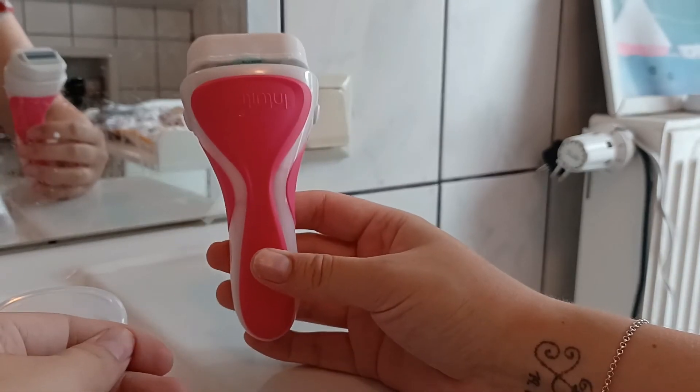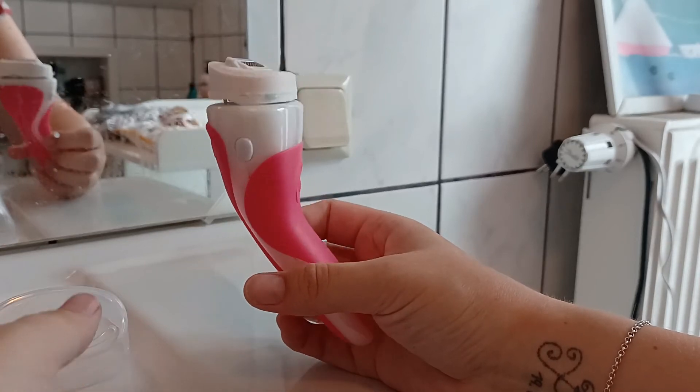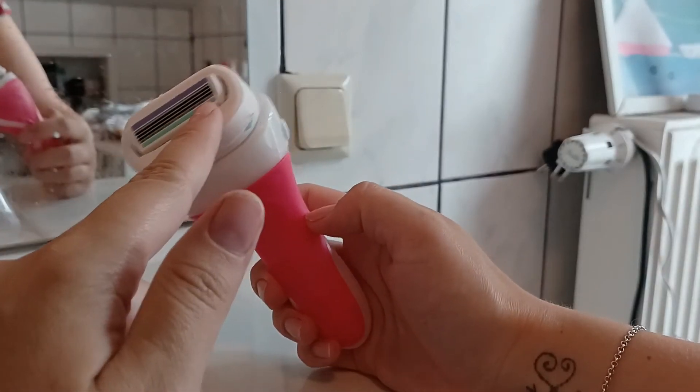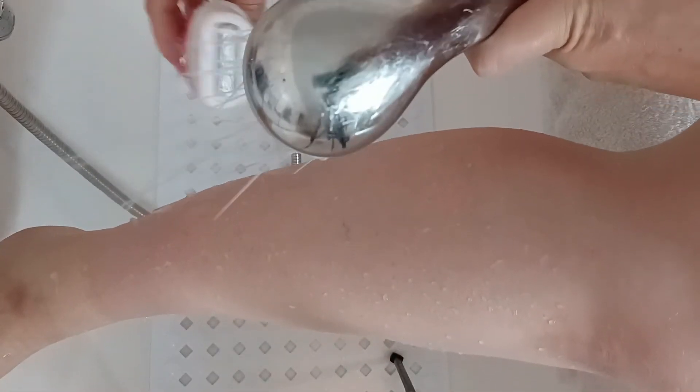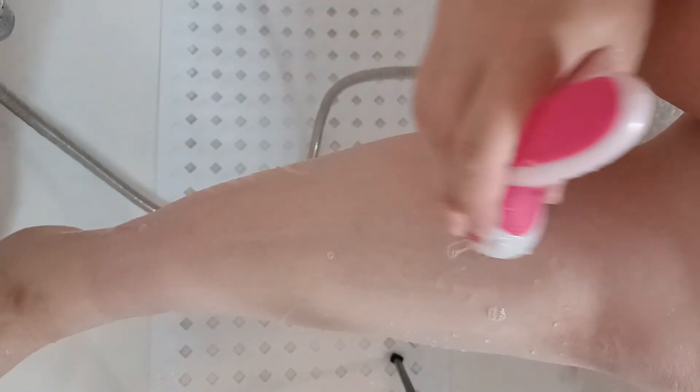I'm going to show you how to shave and how it actually works with that soap part. So let's start — I'm just going to make my leg wet. As I said, when you use it the first time, make everything super wet. I'm going to take the razor, make it really wet, and then I can start shaving. As you can see, it already makes foam and it works perfectly, gliding on my skin.